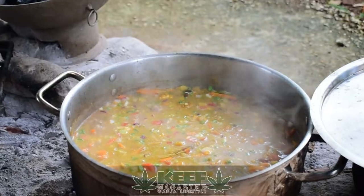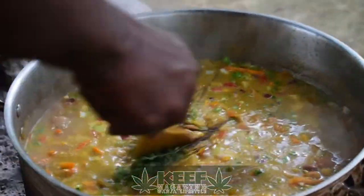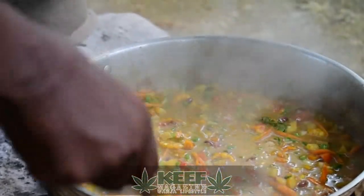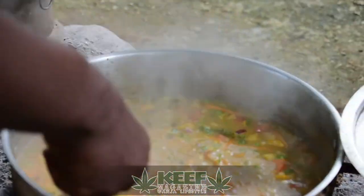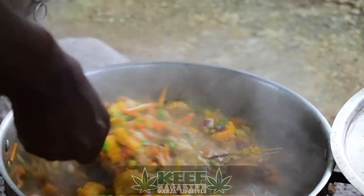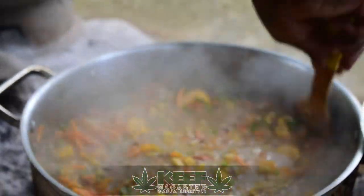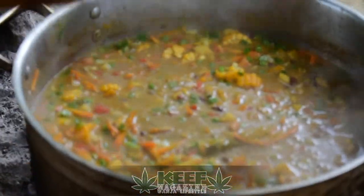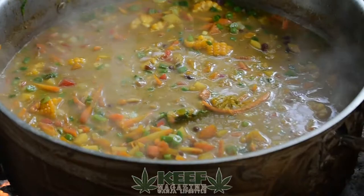Then we put in some more thyme. We use thyme every time for everything. Oh man, the flavors are so beautiful. And the colors — the red, the gold, and the green. Rastafari always try to cook with those colors or any other colors. And all the flavors are all coming out.